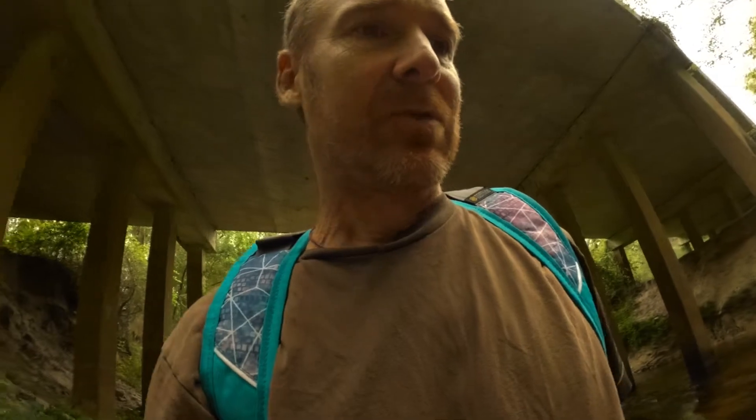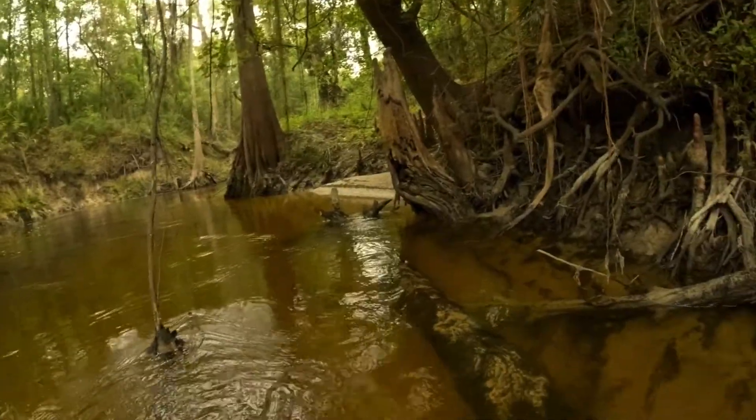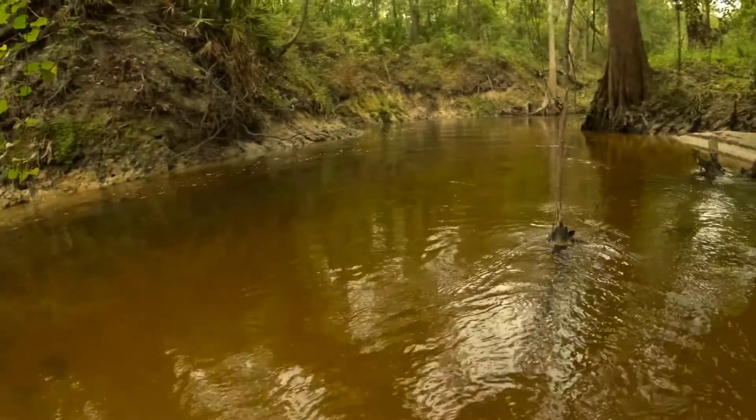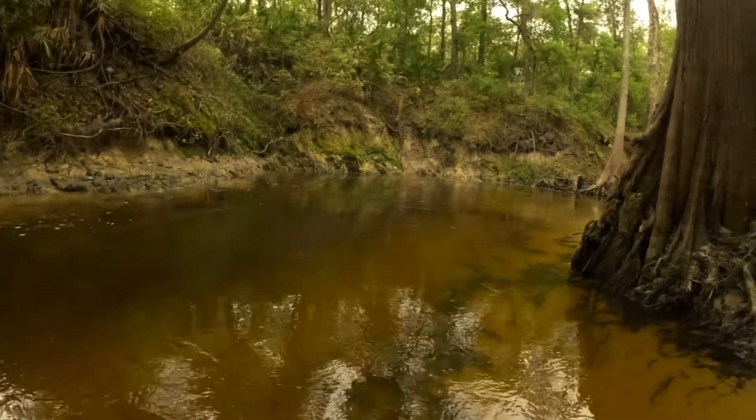We are going to explore a little bit upstream here. We can hold onto the log as we go — I think it's pretty deep here. Whoa, it's amazing here. Can you believe it?